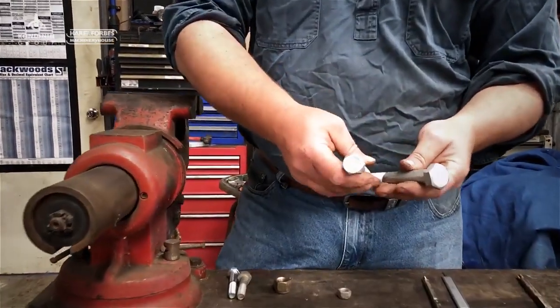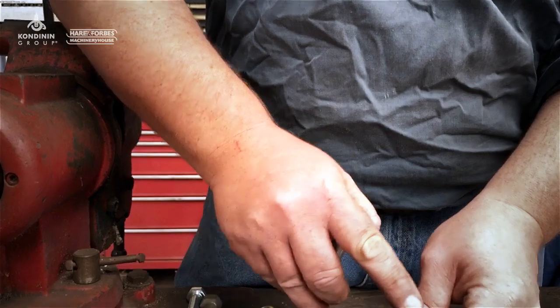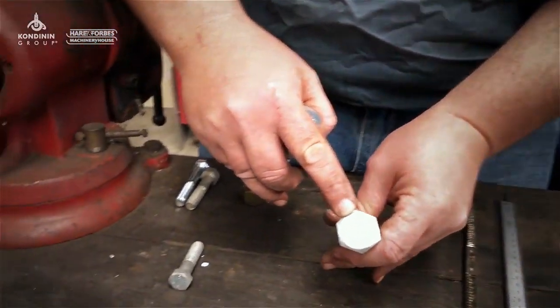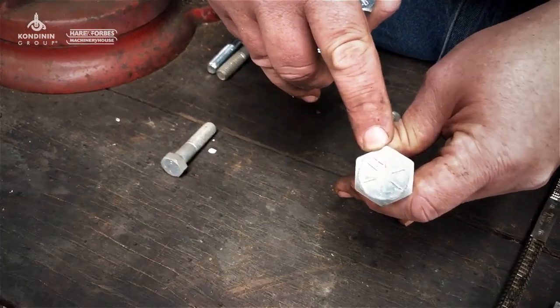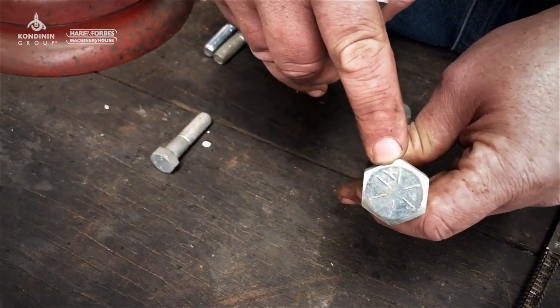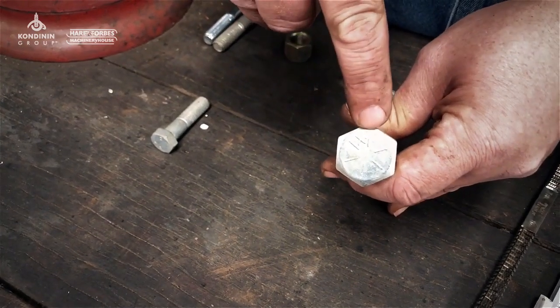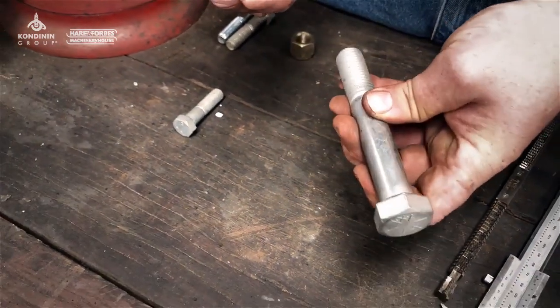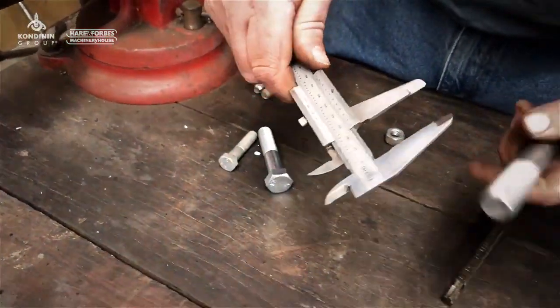If you grab some bolts, have a look at the head marking. We see this marking here — it's got radial lines. Any graded bolt that's UNC (Unified National Coarse) or UNF (fine) will have these markings, so you know straight away that it's an imperial thread bolt. From there it's pretty easy to work out the diameter.